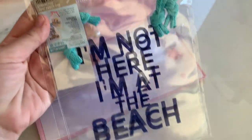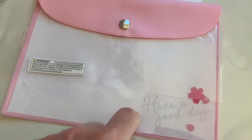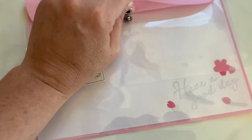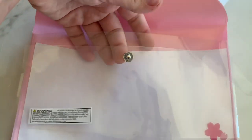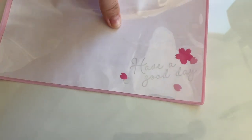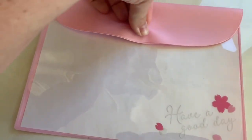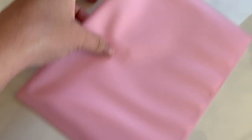They had another one of these — it's a little drawstring. It says, 'I'm not here, I'm at the beach.' It comes with two. They have these little pouches — a lot of cherry blossom themed stuff. And this is like a little clear bag. It has this little saying, but I'm going to embellish it and cover that. It says 'have a good day,' and it's got a little snap closure. Faux plasticky stuff.